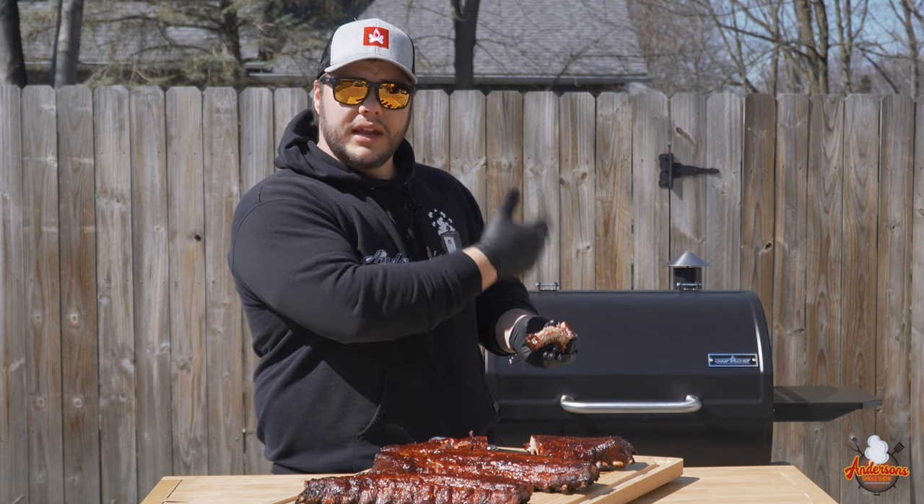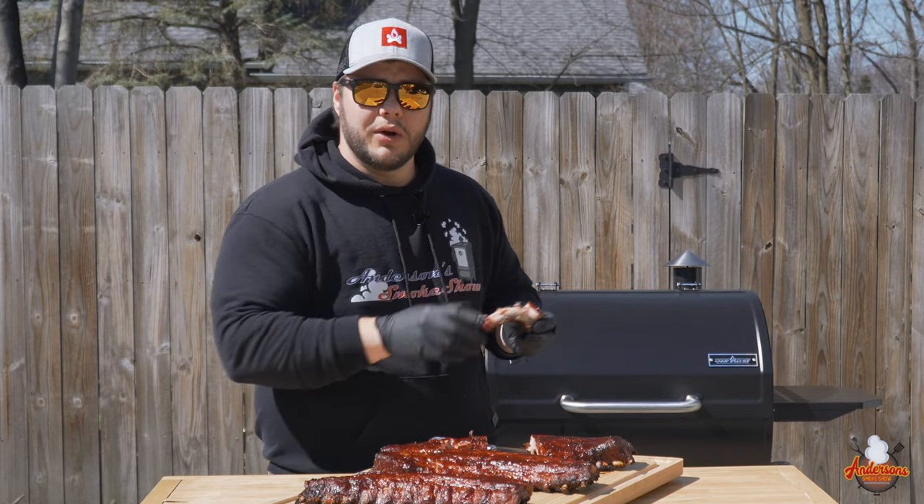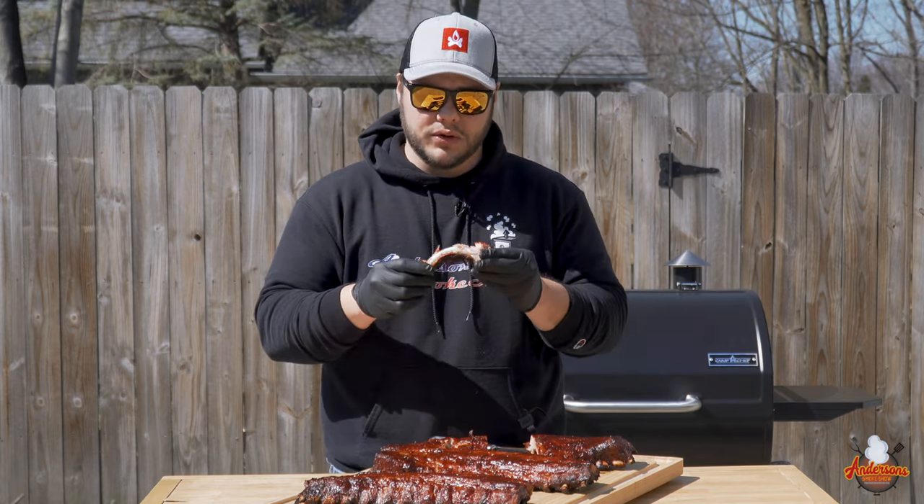If you want to see more great recipes like these hot and fast ribs and more of this Camp Chef Smoke Pro SG30, I suggest you subscribe and I'll see you next time at Anderson's Smoke Show.